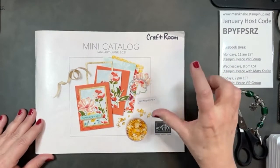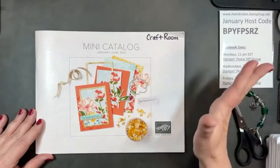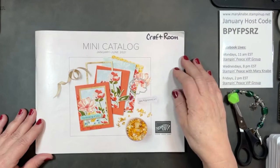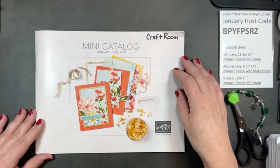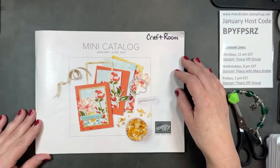Just a quick reminder that we are into the mini catalog. You can see a PDF on my StampinPeace.com blog, as well as on my online store, marynaabe.stampinup.net.